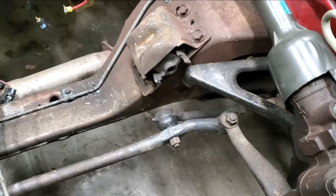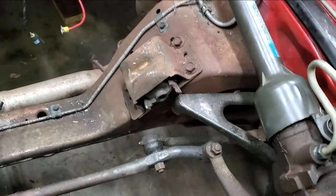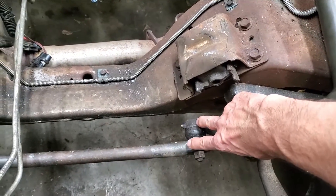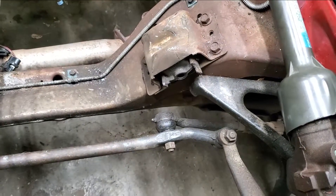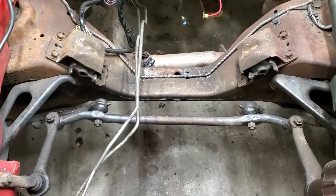So this one has a tie rod end here — this is the inner — and it has another one to the outside on the steering knuckle out there. That's what you're looking for: movement between here and here. If one moves and the other doesn't, or there's any play between the two, that's deflection, and that means the tie rod end is bad. So hopefully that'll help you out. Until the next time, be well.